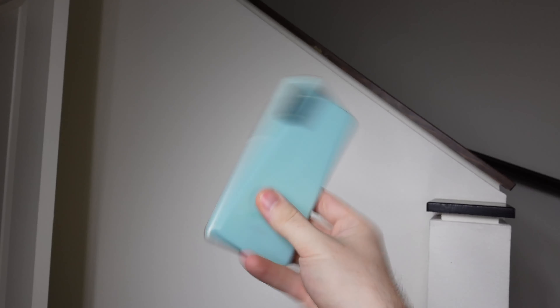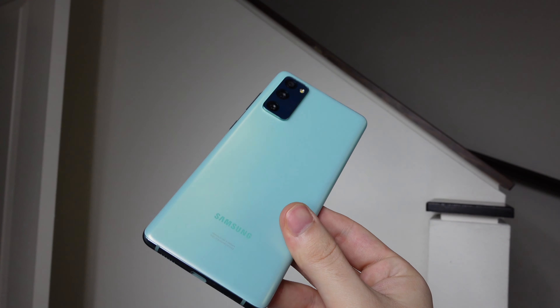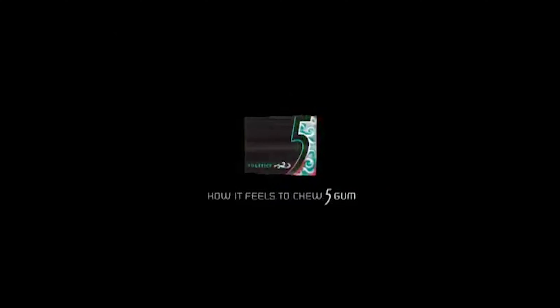I also have a bias because I absolutely love this color. This kind of minty blue color reminds me of those Five Gum commercials from the late 2000s or early 2010s — you know, the ones that were like, 'How it feels to chew Five Gum.' I'm pretty sure Five Gum introduced the world to ASMR before ASMR was a thing with those commercials.